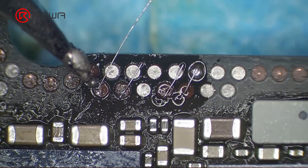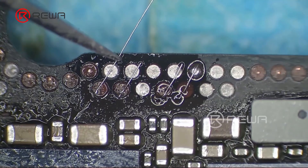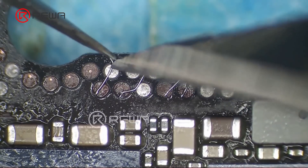In our last video, we shared how we fix an iPhone X unable to activate by repairing missing pads through jumper wires.